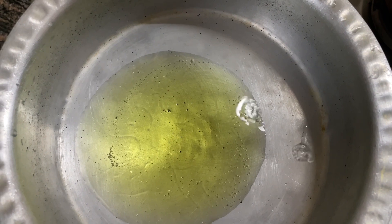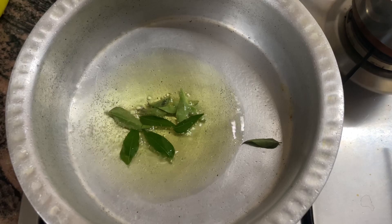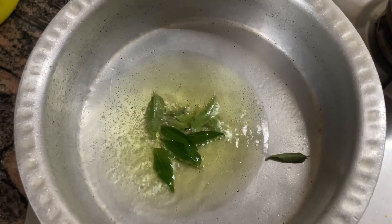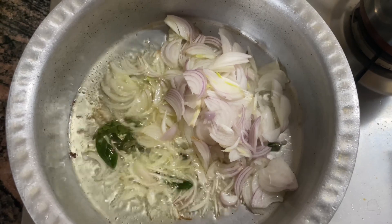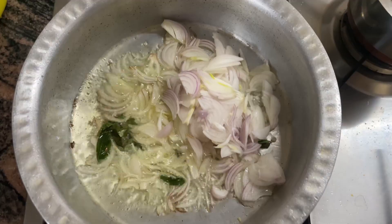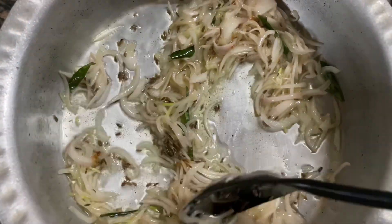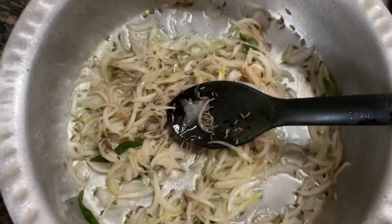I've taken about three tablespoons of cooking oil. To this I've added about six to seven curry leaves and let them cook in the oil on medium heat. Thereafter I added the three onions that I've sliced thinly, let the onion cook slowly, then added one teaspoon of cumin seeds and sautéed the onion, cumin seeds, and curry leaves together.